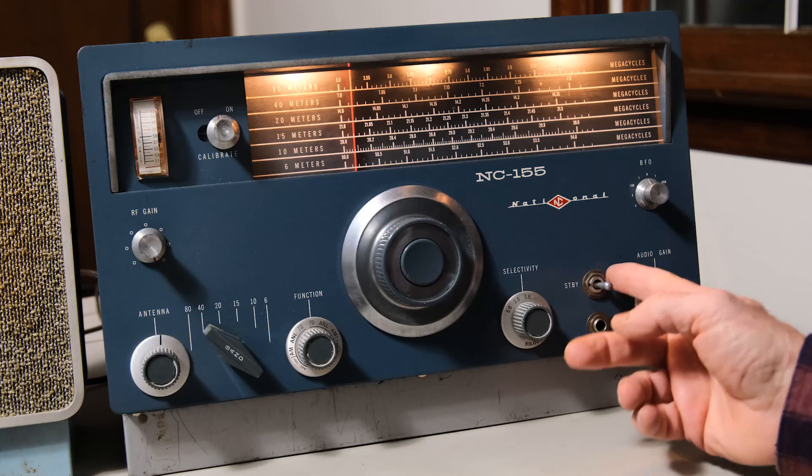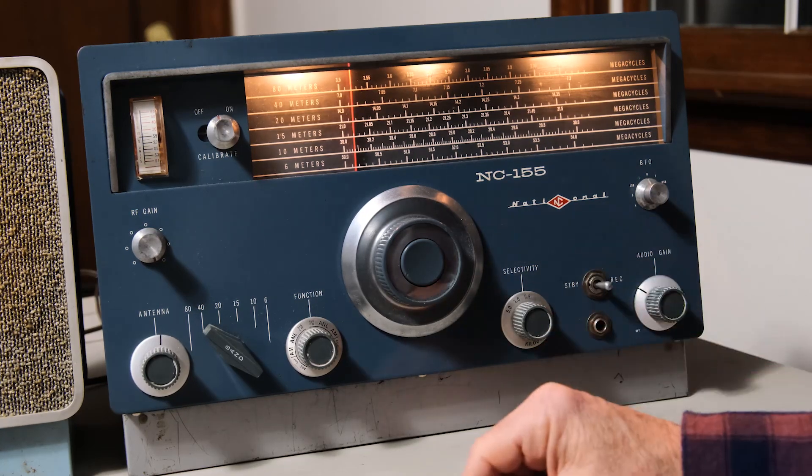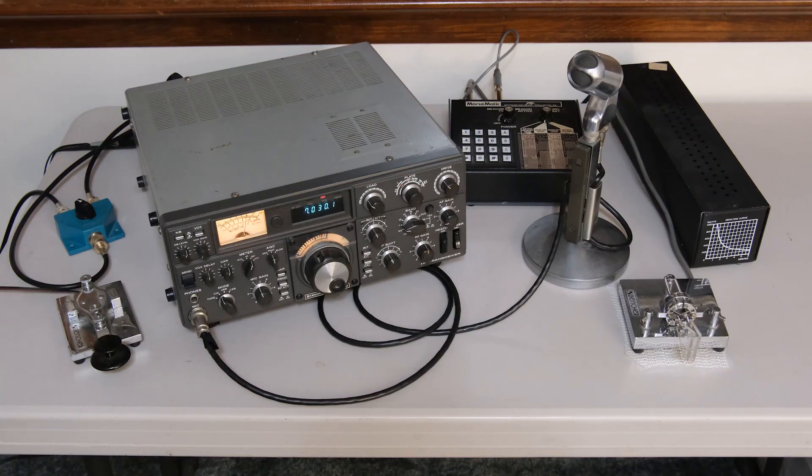You have a standby/receive button here which you needed to throw whenever the transmitter would go on. That's the radio that got me on the air and it still works great, which I'm quite excited about. Now let's turn to the Kenwood TS-530.